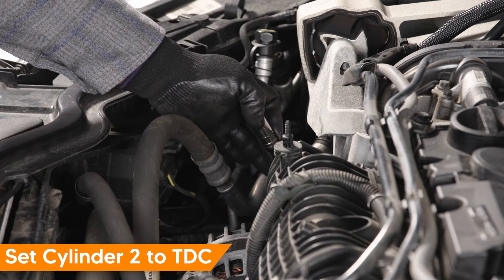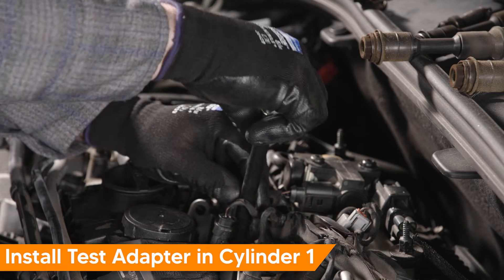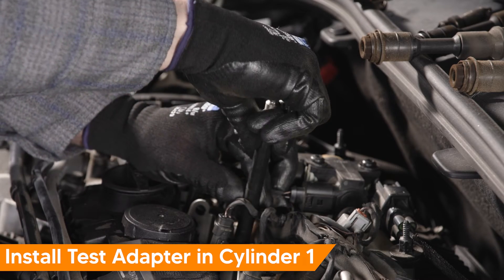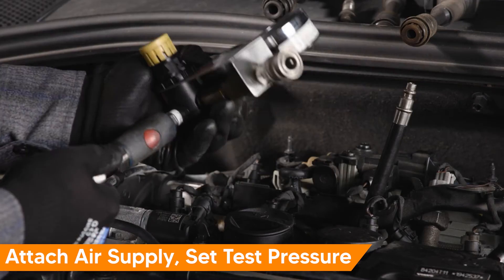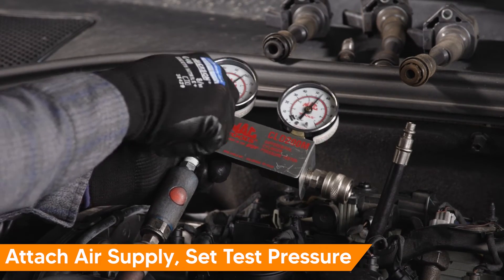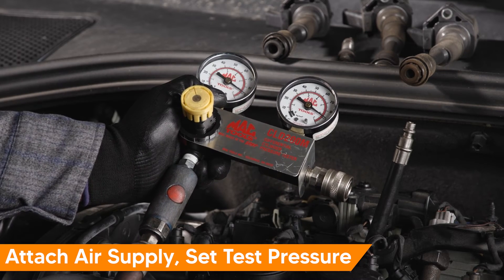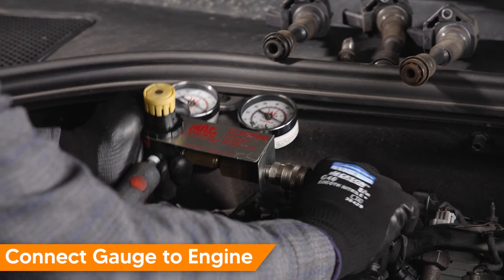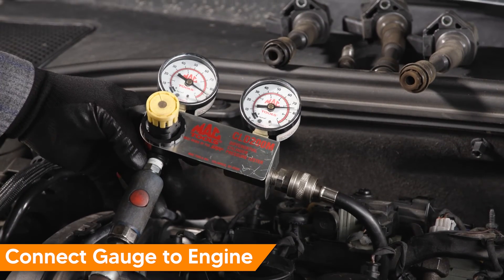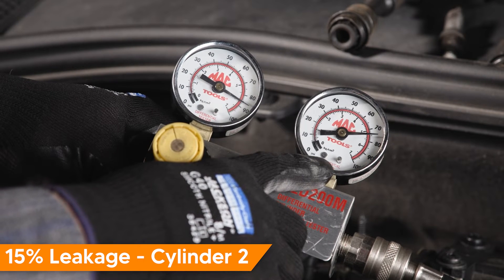Next, let's test cylinder two, our problem cylinder. Set cylinder two to top dead center. Screw the adapter into the engine using the spark plug hole. Attach your air supply and set the test pressure. Connect the gauge set to the engine. We have a leakage amount of 15%. This confirms our earlier relative compression test.